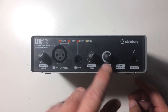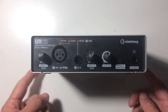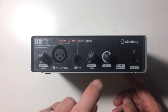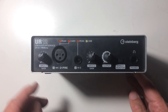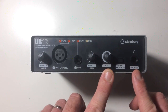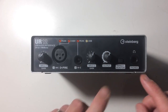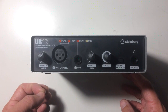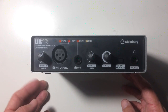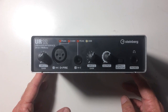We've got the output gain here, which controls both the headphone and the line output. One trade-off at this price range is that you won't get a separate volume control for your headphone output versus your line output. These devices are really designed to be used by one person doing the recording, performing, and producing, so if you're doing it all yourself this is going to be a great device for you.